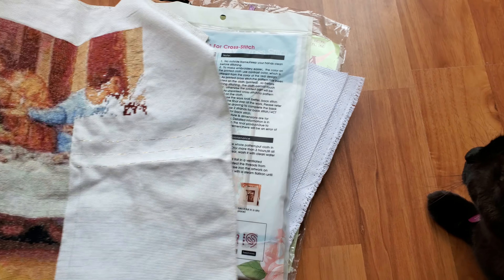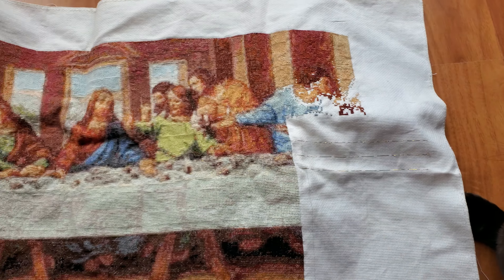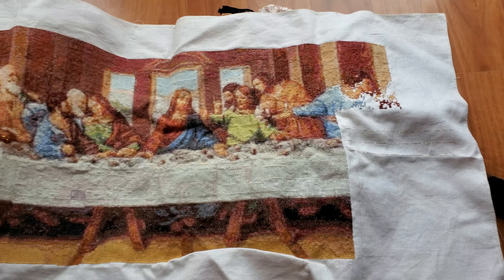Hi everyone, this is Zoya and I am back with another video. I thought I'd update you on the things I did this weekend — basically cross stitching and paint by numbers.